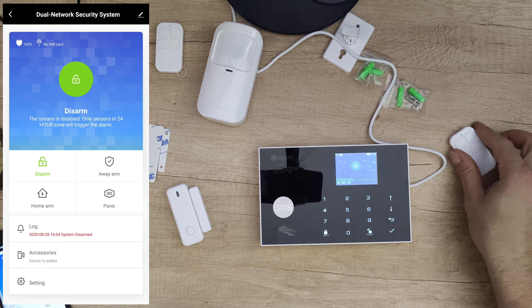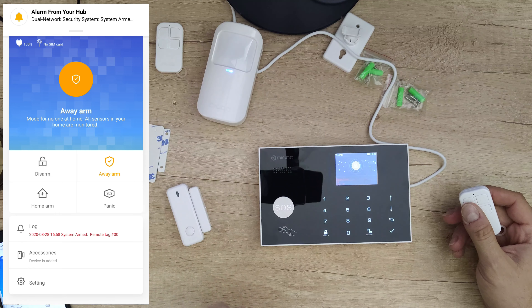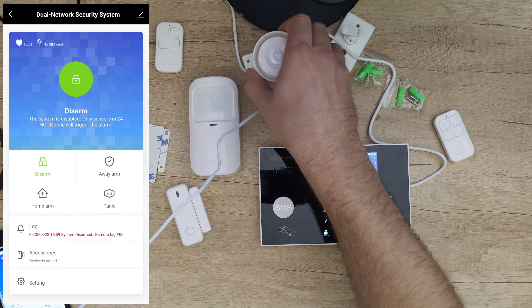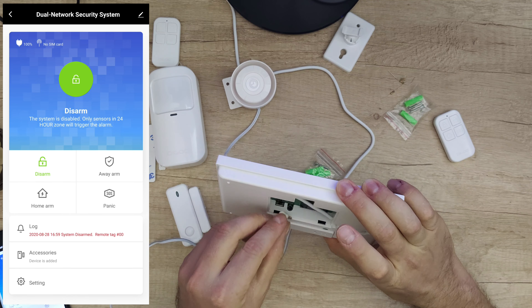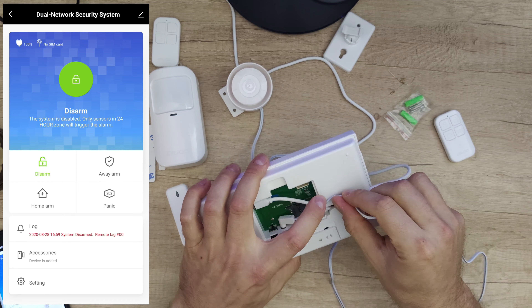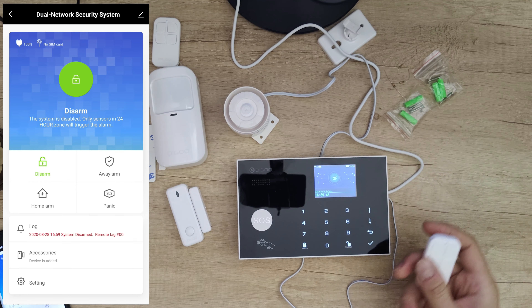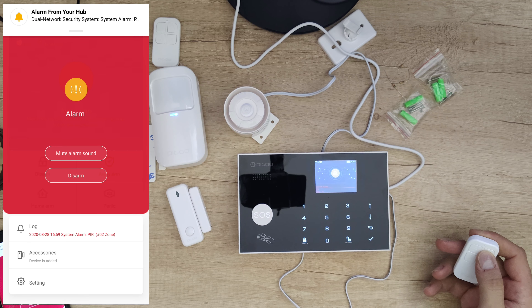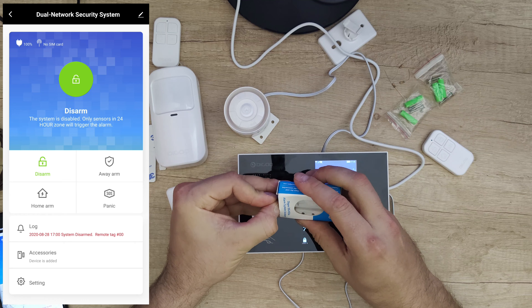Before inserting the SIM card, let's arm it again. We've got the wired siren — you can see it here. We've got nice cable management along the side. Let's arm the system — it's very loud. It is very loud.